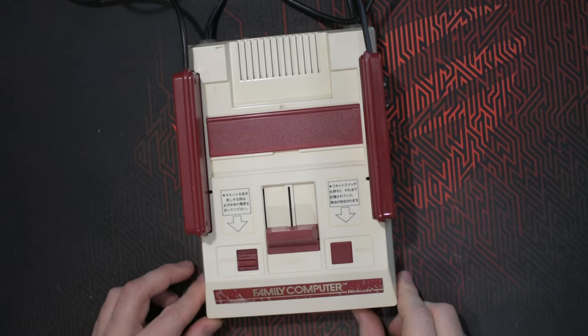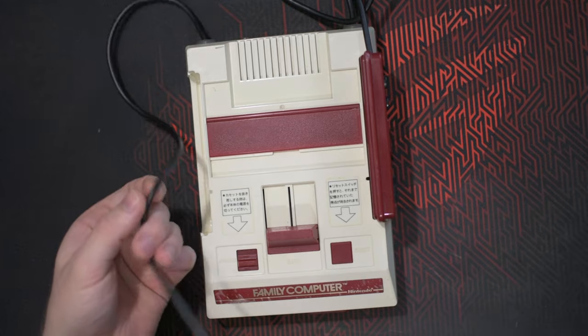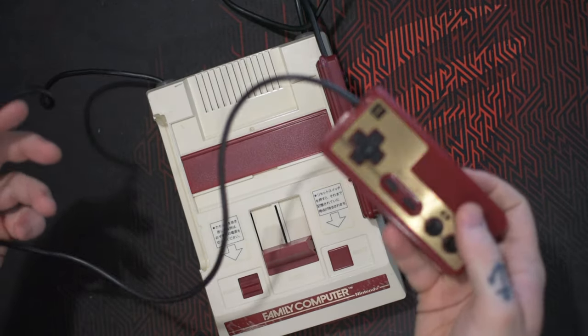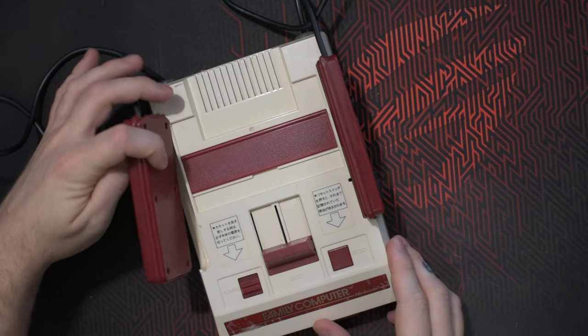This is the Famicom, the Japanese version of the NES — the original version. As you can see, the cables for the controllers are very short and are also attached to the inside of the console.